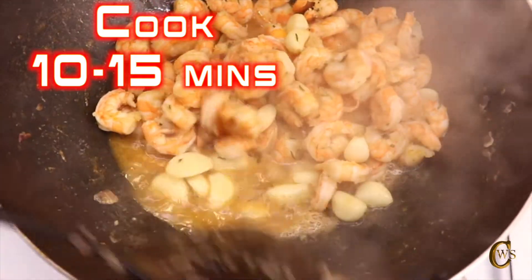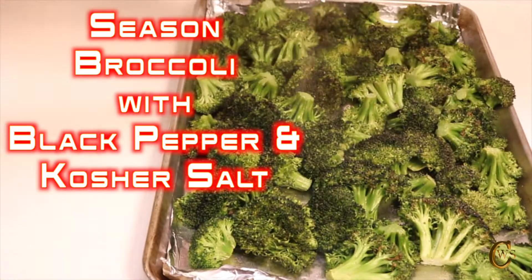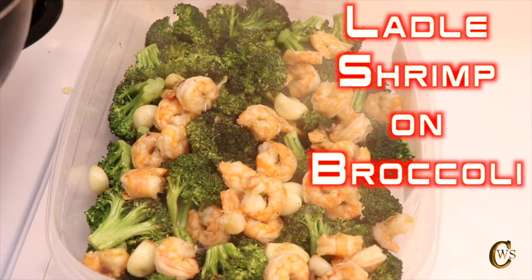Stir frequently to cook. This should take about 15 minutes. Remove roasted broccoli from the oven to season with black pepper and kosher salt. Ladle the cooked shrimp on top of the roasted broccoli. You now have garlic shrimp with roasted broccoli.